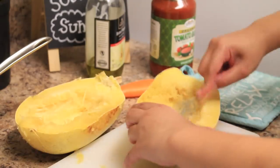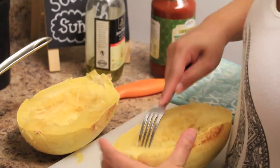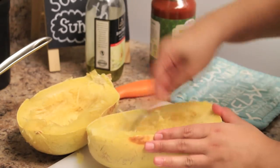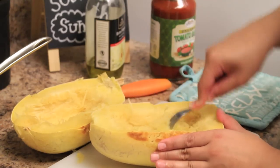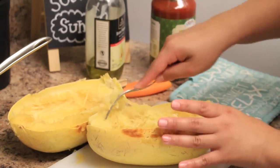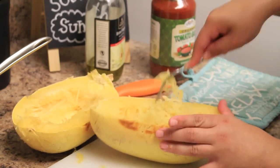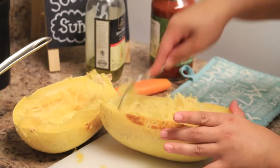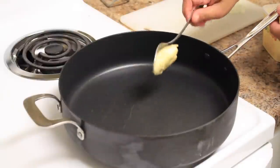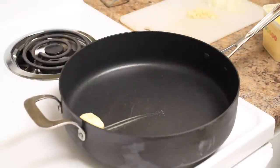Now I take a fork and just run it through, and as you'll see, it just becomes this pasta texture — it looks like spaghetti. It's so weird and so cool and really, really easy. That's my favorite thing about this. I'll definitely be making more spaghetti squash throughout the week.